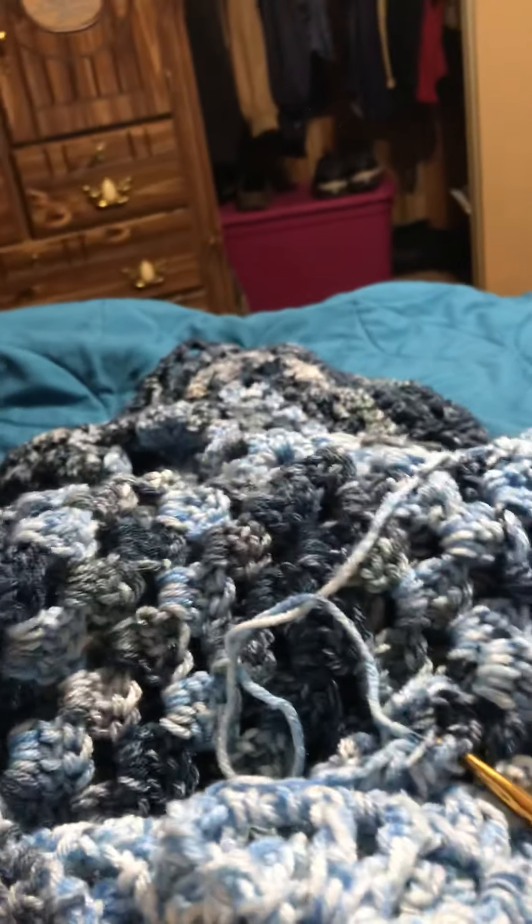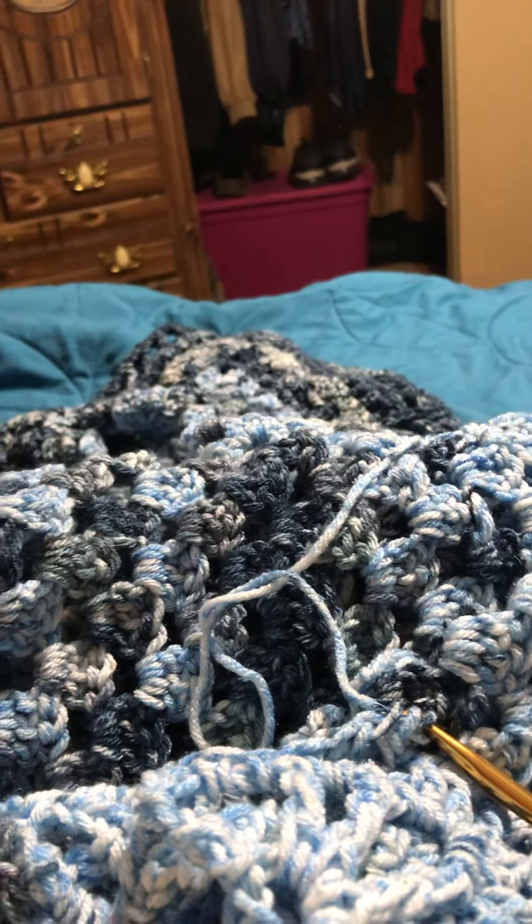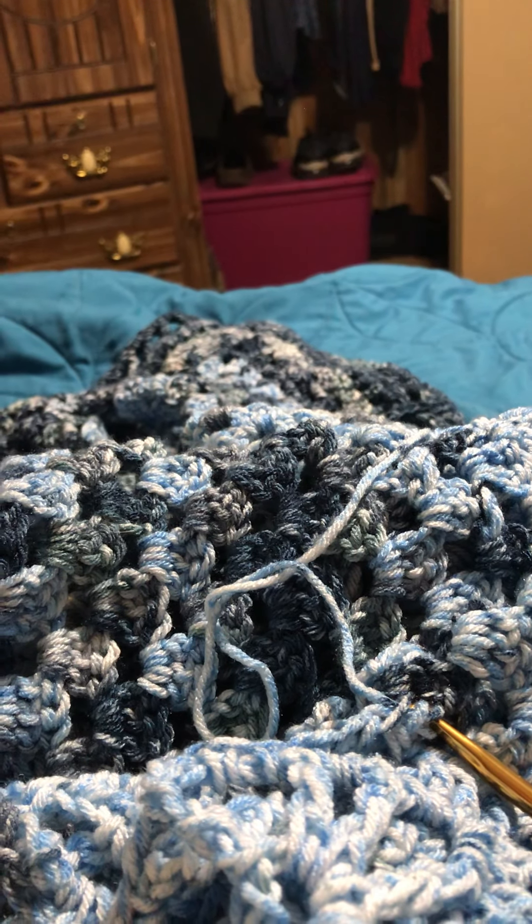I think you get the picture here. Sorry, this video is kind of wonky, but just continue that and I will meet you at the beginning of the next round. Happy crocheting!